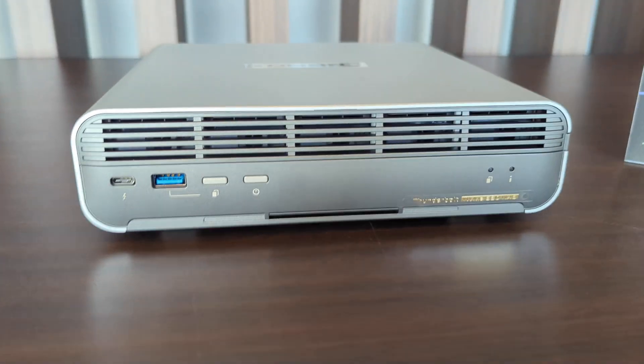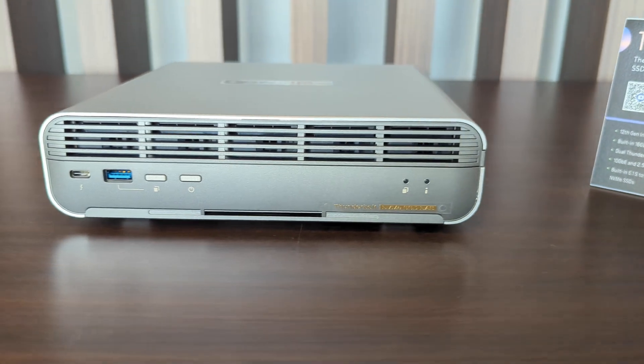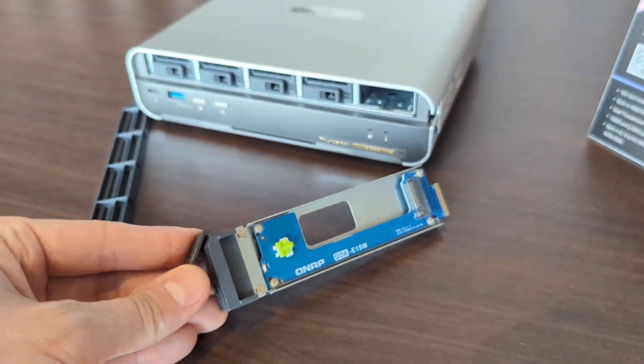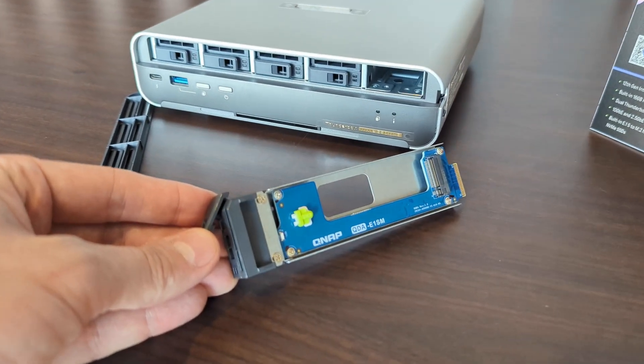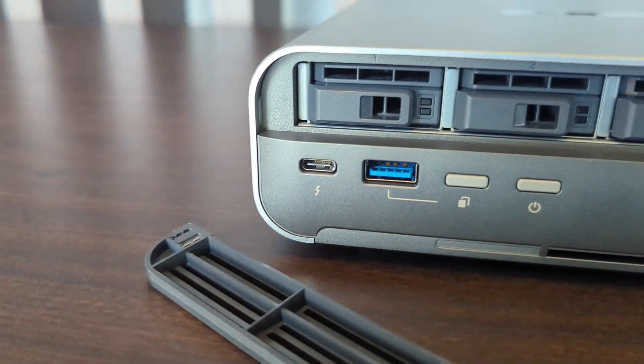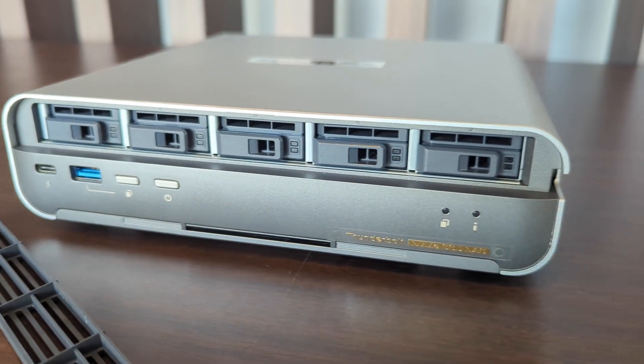This is a five-bay ES1 NVMe NAS system with Thunderbolt 4 and 10GbE connectivity. This thing is a beast and it is compact as all hell. It's not a silent NAS — it does have a couple of fans. The videos I took at the event show some of the ports and connections. ES1 is a format of SSDs that goes into a different form factor, and it answers the issue of M.2 NVMe hot swapping. Each of the five bays can be occupied by a PCIe M.2 NVMe SSD, and each one slots into a little caddy — that's the ES1 injector. Your system arrives with five of those.